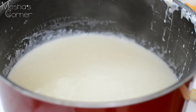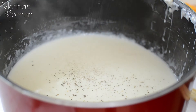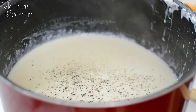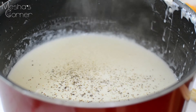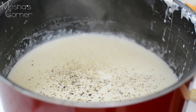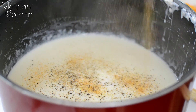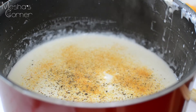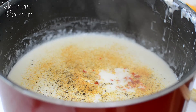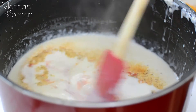My sauce got nice and thick. Now I'm just going to season it up — lots and lots of black pepper, some salt to taste, so make sure you taste your sauce. I'm also going to add some all-purpose seasoning and a couple teaspoons of hot sauce. I'm using sriracha, but any hot sauce will do. Mix this up and cook it for a minute.